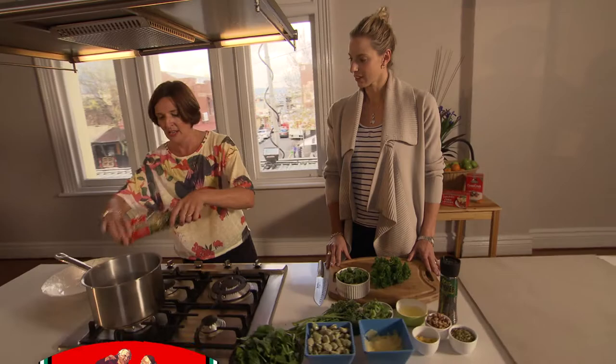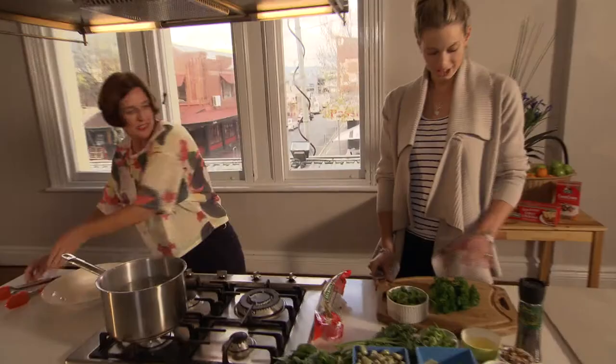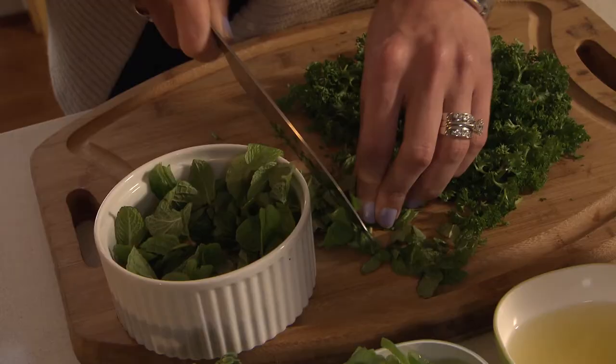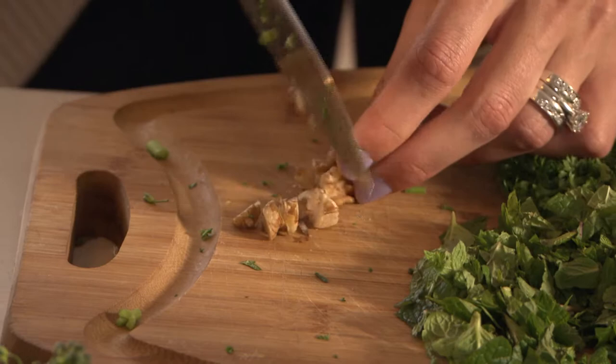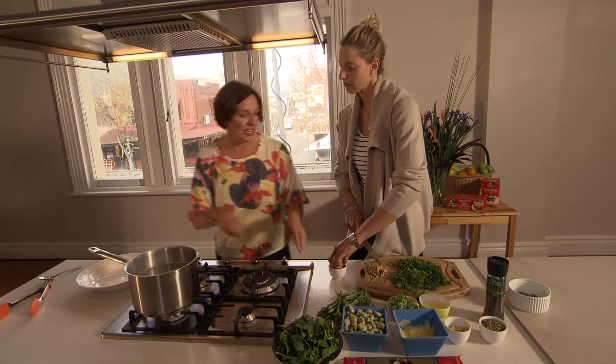We are going to start off by using the spinach fettuccine, so more green. And we're going to cook this till it's al dente, so that should probably take about 10 to 12 minutes. Should I get chopping while we're waiting for that? Yep, we need to get some of the herbs and things ready. So if I can get you to chop up some of the parsley and mint. So while you're chopping up those walnuts there, this pasta is almost ready — just in the last few minutes of cooking.